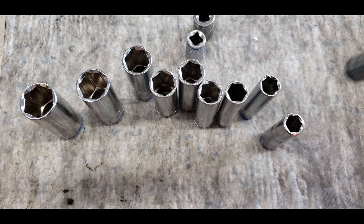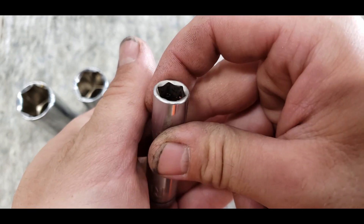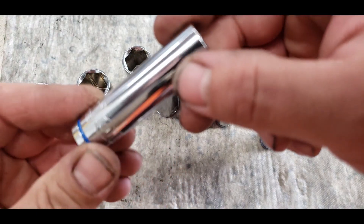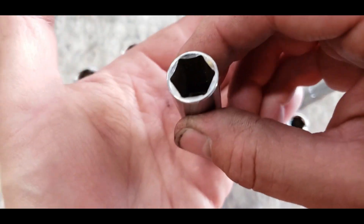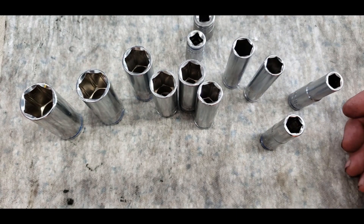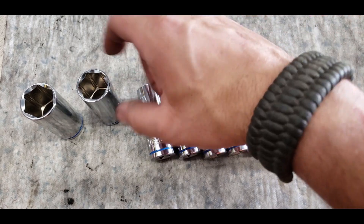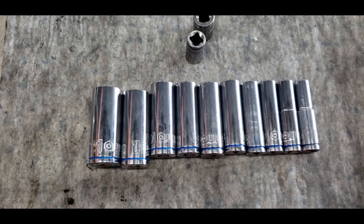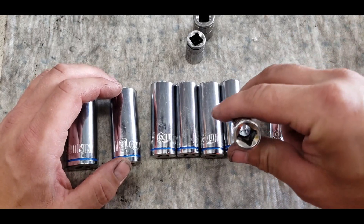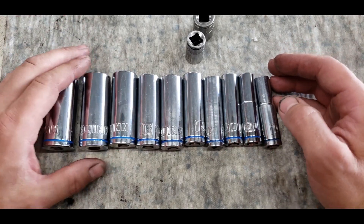As far as wear goes, it's pretty fair. There's some gunk in there — probably should have cleaned these out a bit better. The 13mm is holding up fairly well on the open end as well. At 10 dollars, I can recommend these — you're getting a pretty decent socket set for 10 to 11 bucks with your coupon.